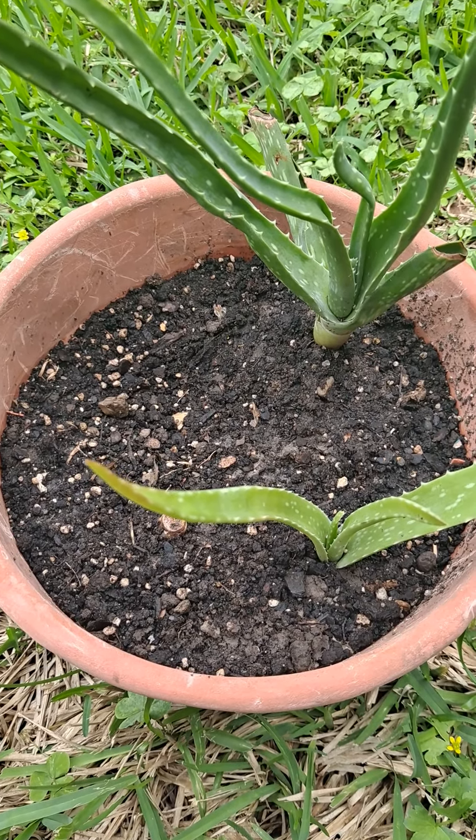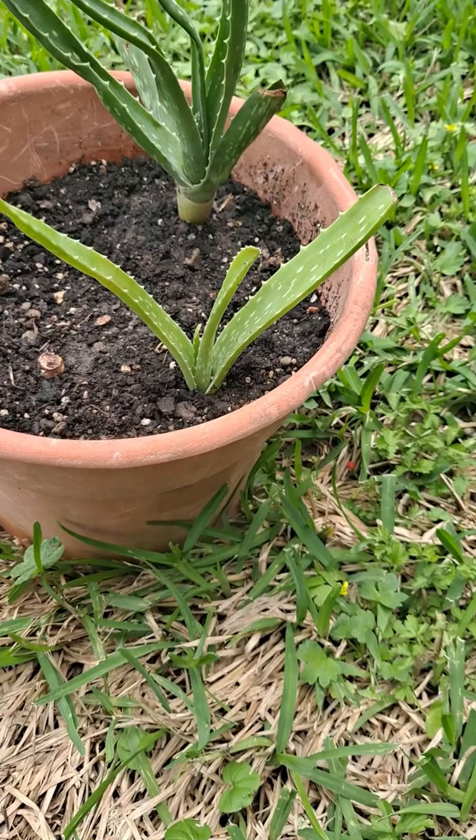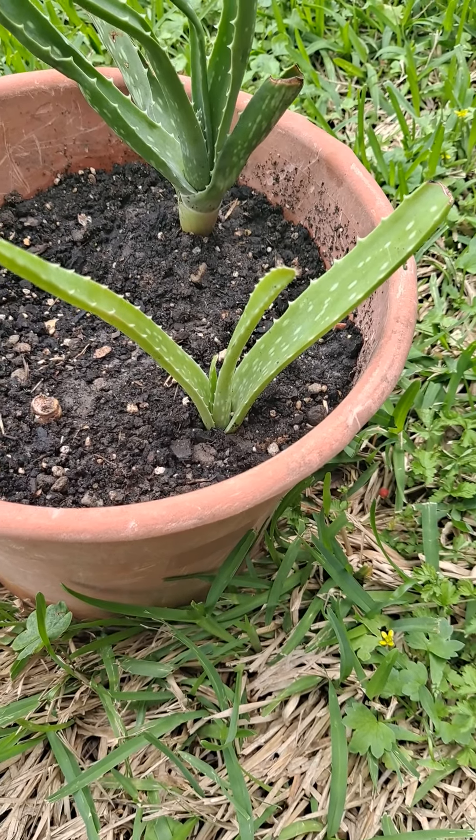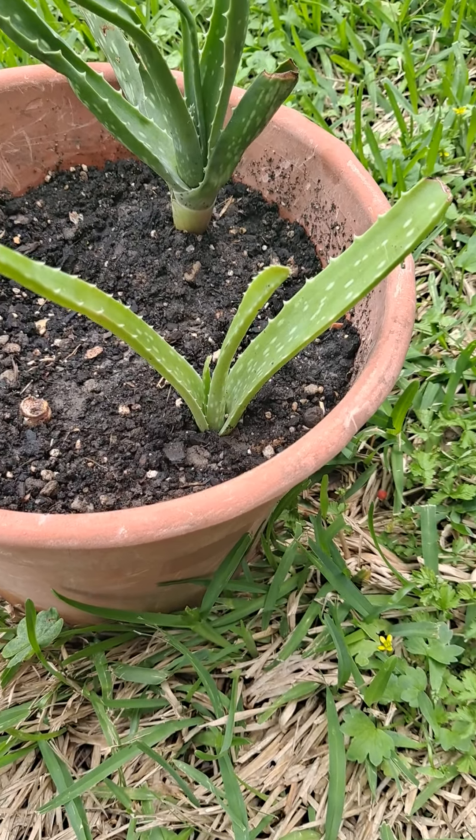What I did was I took it out of its original potting, and the aloe vera broke — one of them broke, and the other one was just so damaged. The roots were damaged.